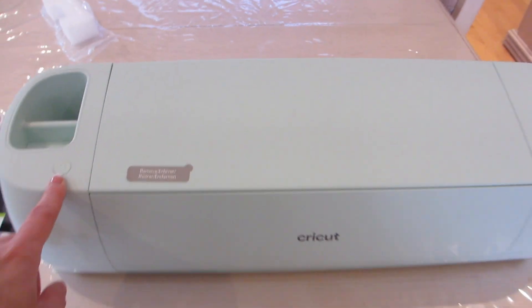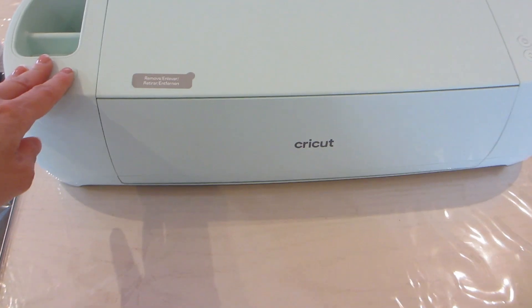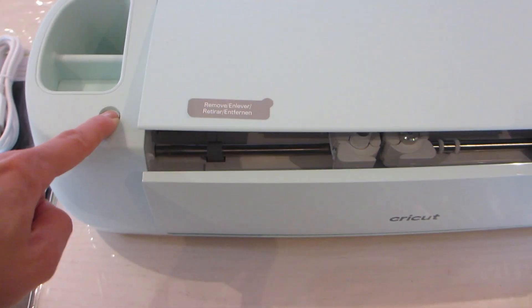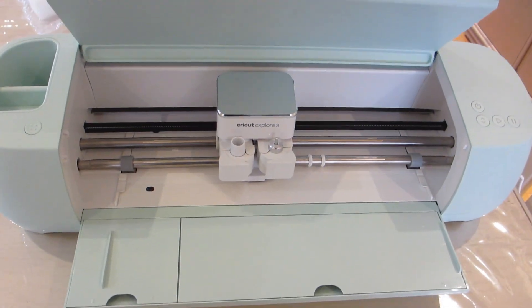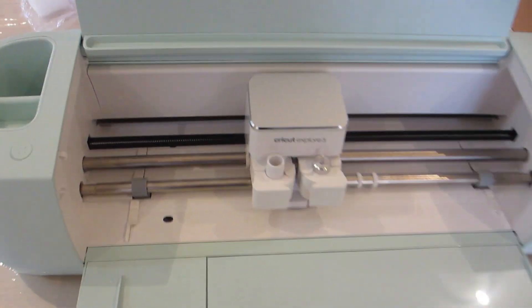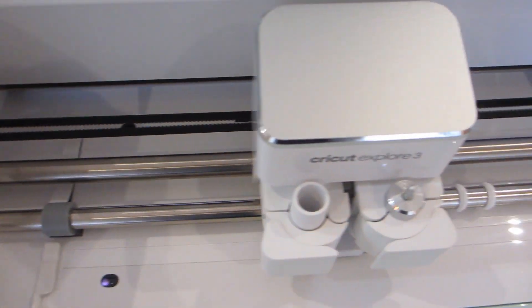On the left we have a button that you can press to open up the machine for use. There are panels that open up in the center revealing the actual cutting mechanism. Inside the core of the machine there are two chambers labeled A and B where you can insert or replace the cutting blades.